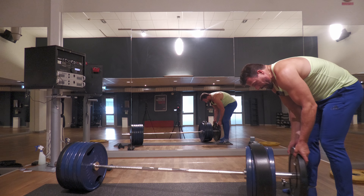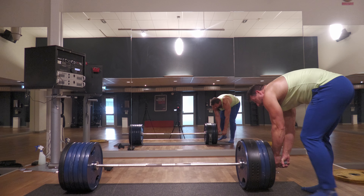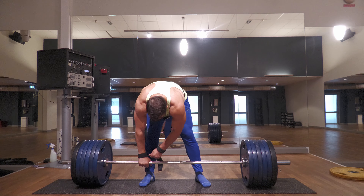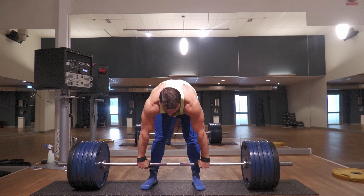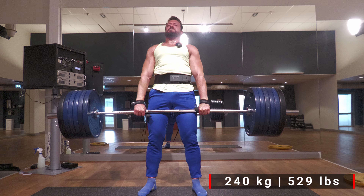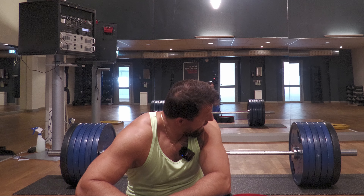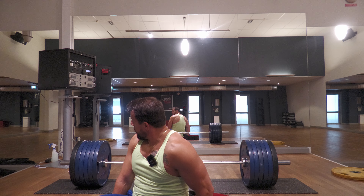240kg is next — that's 530 lbs. I apologize for the sound; there was something wrong with the camera and apparently it did not record the audio. 240 went up. Now I think I'm going to increase the weight by 5kg, so it's going to be 245. Let me go get the 5kg plates.